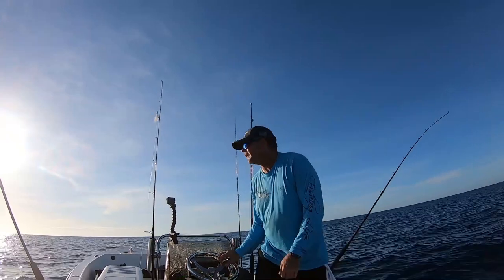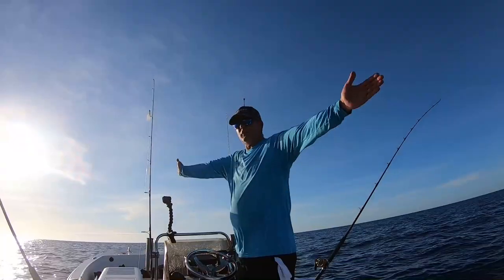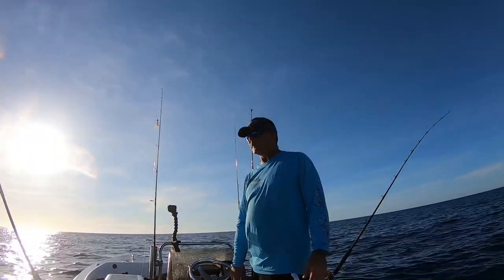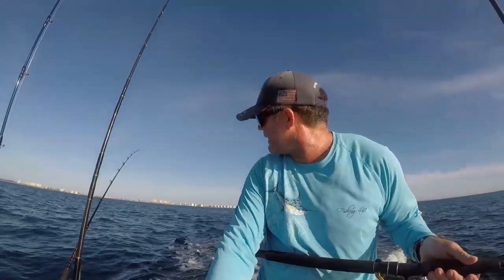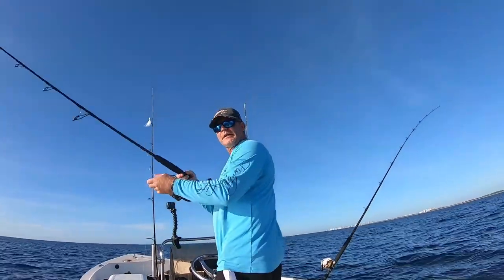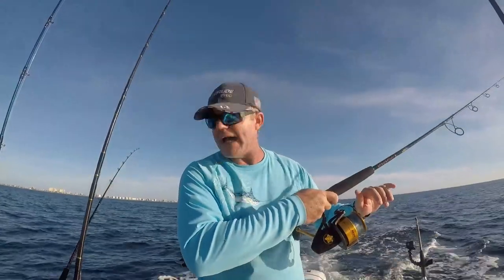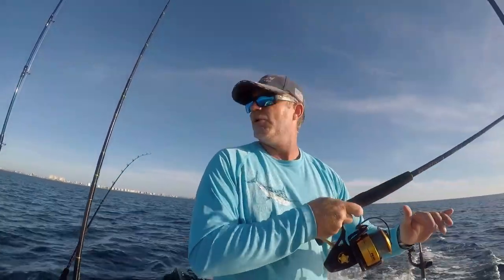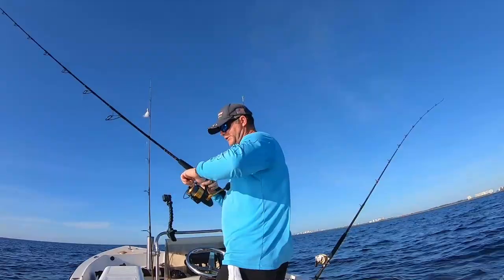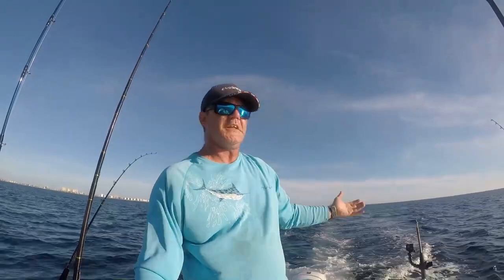When trolling solo on a small boat, once your first line is set, turn toward that first line. It kicks the line out to the side so you can let your second line out without tangling. Turn until the first line is almost perpendicular to the boat, then start laying out the second line. Follow that concept and your lines will never tangle — it's pure physics, a triangle. For drag when trolling, you want a fish to be able to zing line out on a strike, but not so loose that it yanks the bait free.